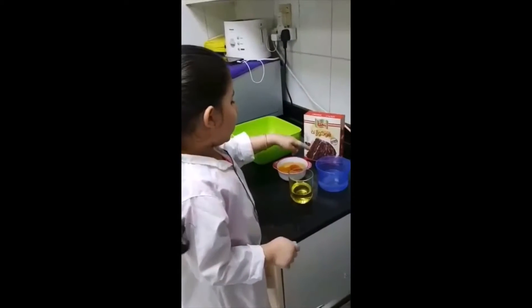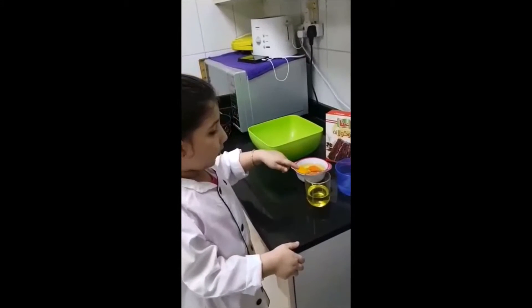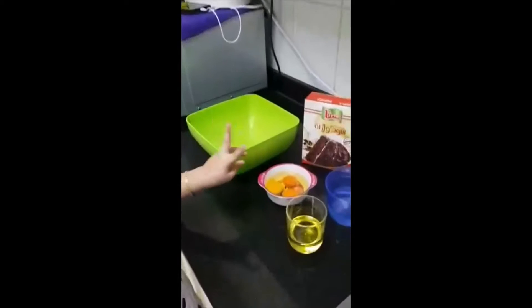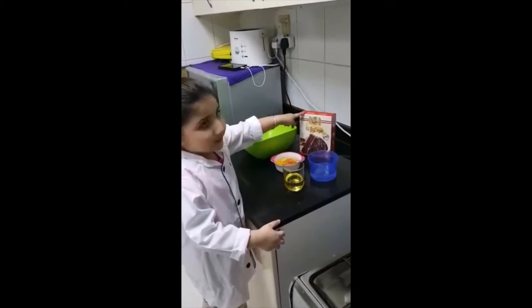115 ml of water, 100 ml of oil, 3 eggs, 1 in the library, 1 cake mix.